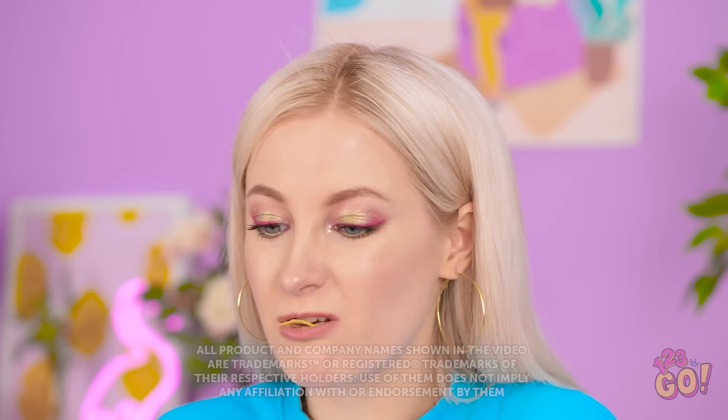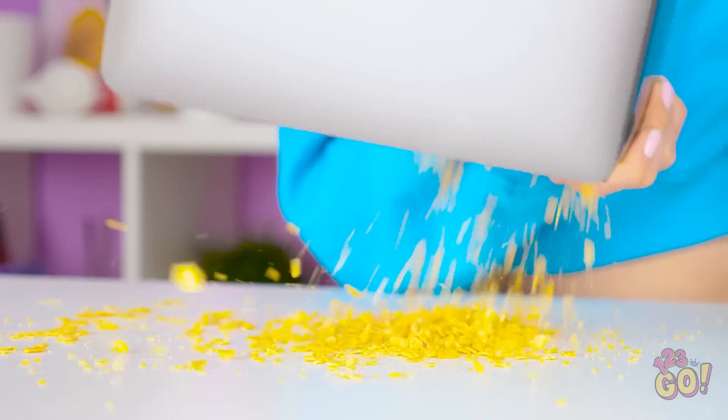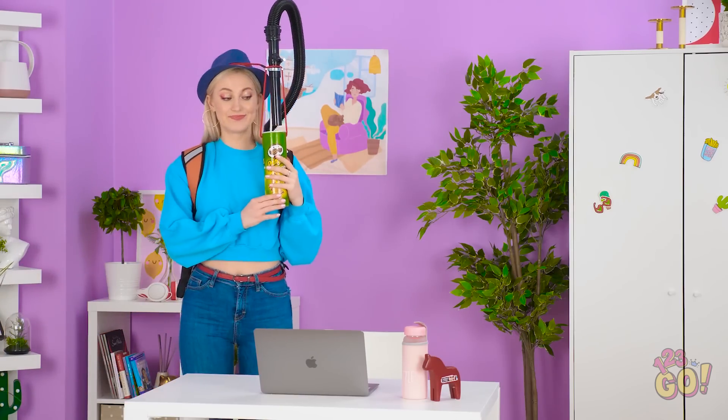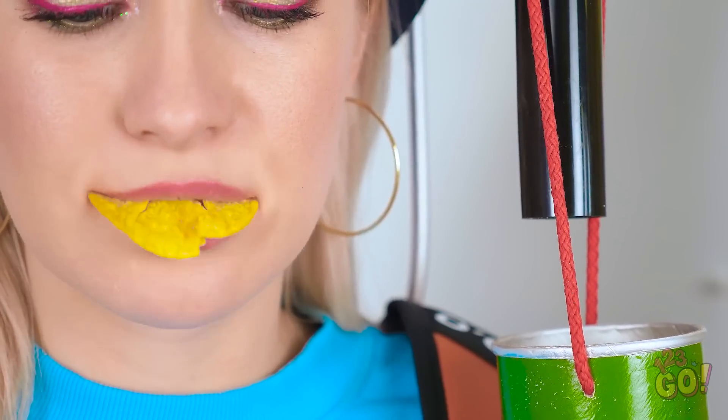I've really gotta finish this essay today! Ew! There are crumbs everywhere! I've made such a huge mess! Wait a second — I have an idea! No more crummy hands for me! Back to work! Now when I need a chip, I can just turn my head! Hands-free eating makes fewer crumbs! This is one of the smartest things I've ever done! Clean hands means this essay will be done in no time!